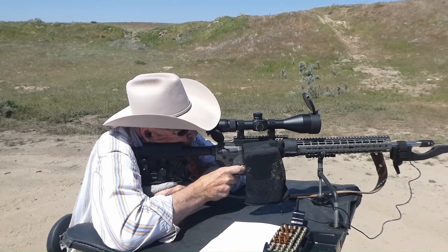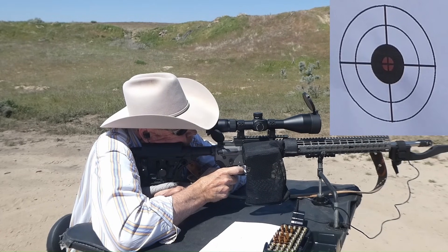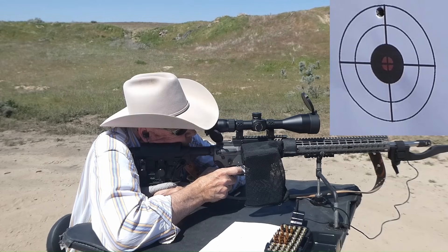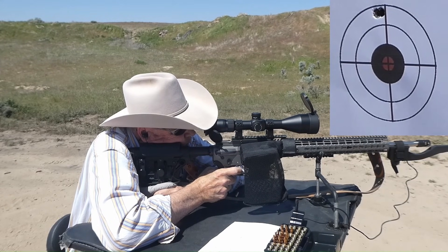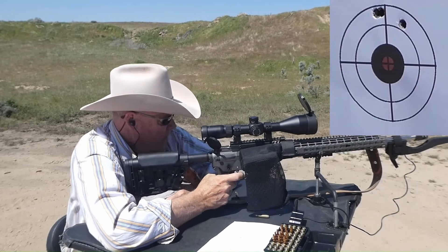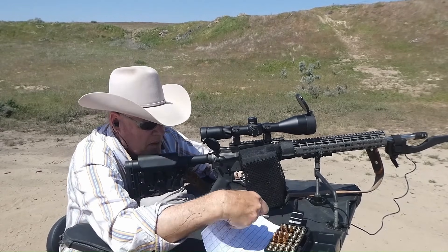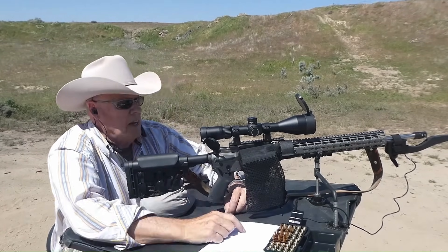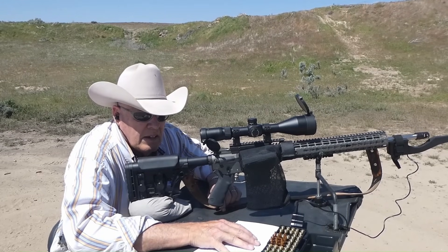Here we go. Target right above the last one I shot. 2838, 2861, 2867 — that last shot I kind of rushed, I think. But all in all, pretty good group. The cases look fine. That last average SD came down to 18, and that was an average of 2855. So I'm getting there — I'm 45 feet per second below 2900, which is where I want to be, and I'm at where it says I'm supposed to be in the Hodgdon's manual.